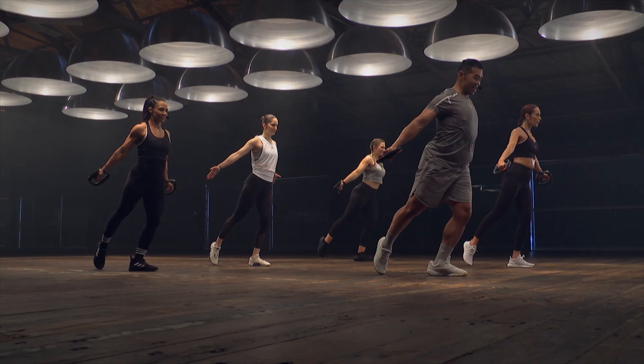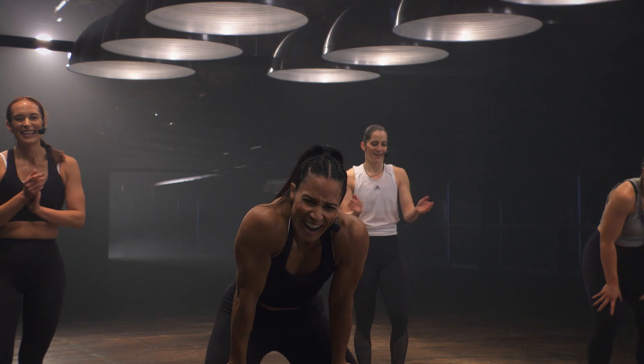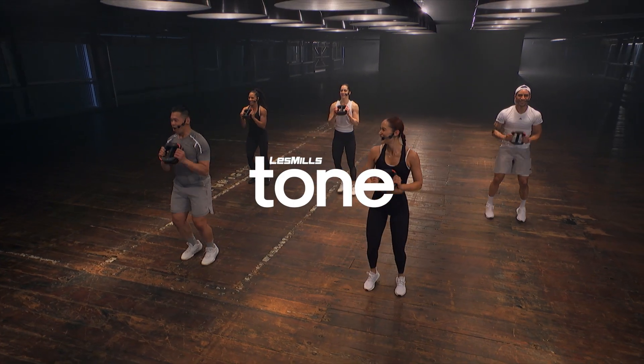Les Mills Tone is a 15 to 45 minute challenge that makes every second count. At home, at your gym, anytime, anywhere. Try it today.